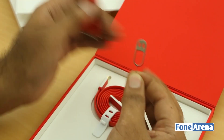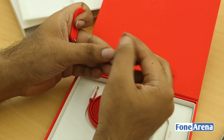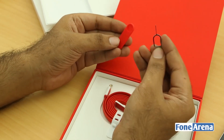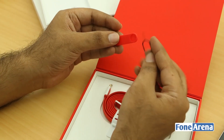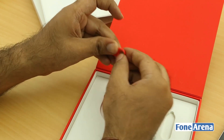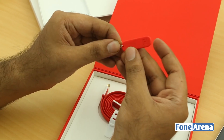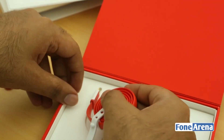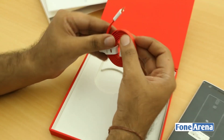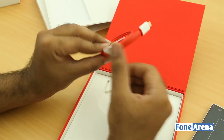The SIM ejector tool actually looks like a smiley face — a funny face on it. So you might not lose it very easily since it's packaged like a keychain. Pretty thoughtful of them. Then you also have a nice tangle-free USB cable included.